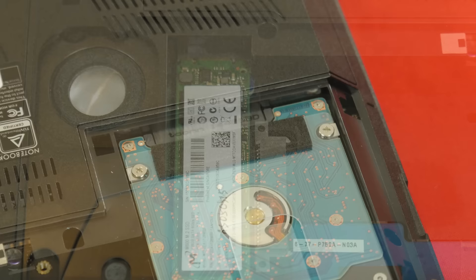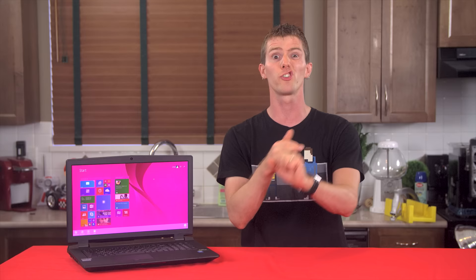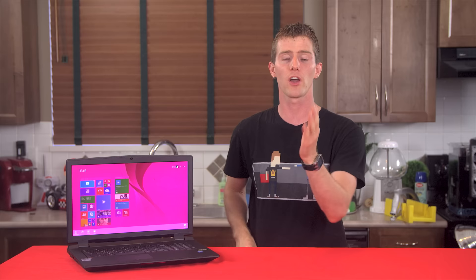It can be configured with up to 32 gigs of RAM, up to two M.2 SSDs, and up to two 2.5-inch hard drives or SSDs in pretty much any capacity. It's got an Intel 7265 2x2 AC wireless card and a GTX 980M 8 gig graphics card — the best GPU you can get for a laptop.